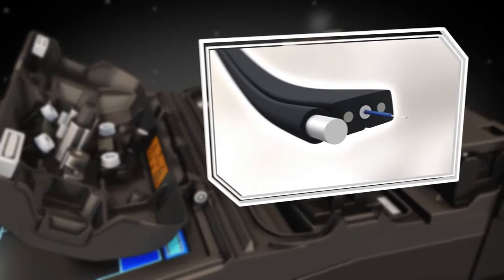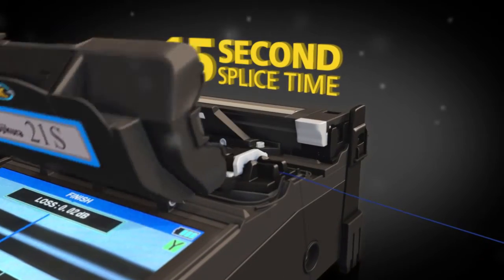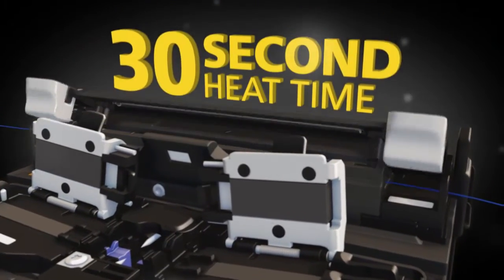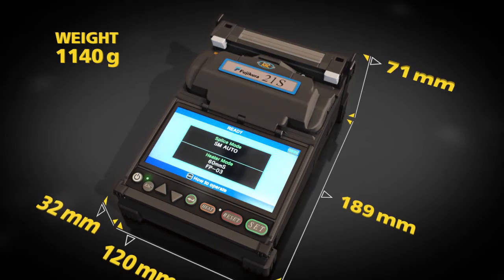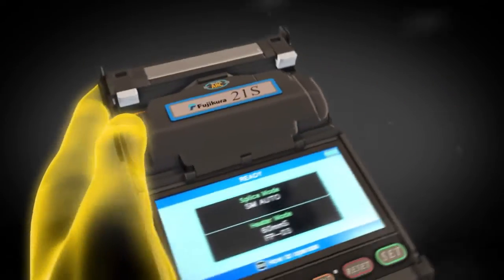The 21S impressive speed can deliver a single fiber drop cable splice in 15 seconds and a heat time of 30 seconds. Its low profile, lightweight design ensures stability and maximum portability.